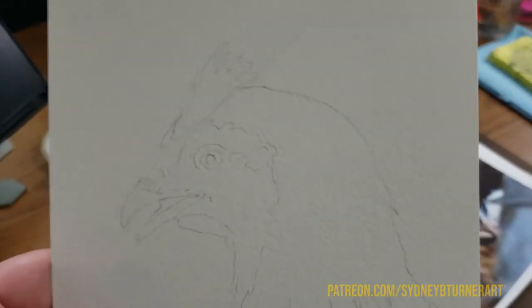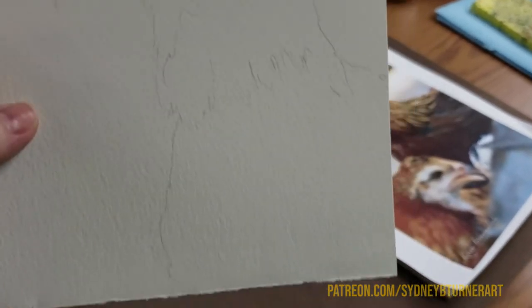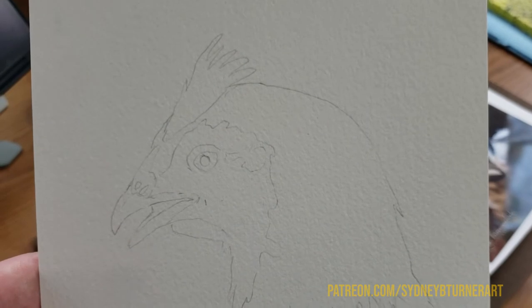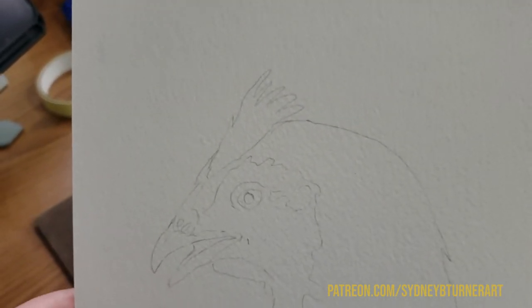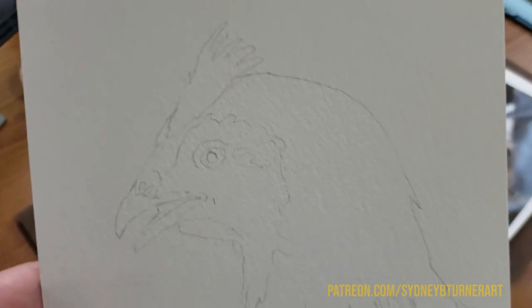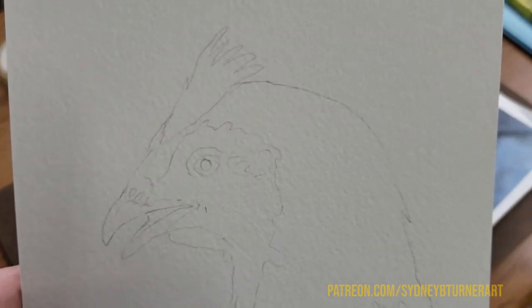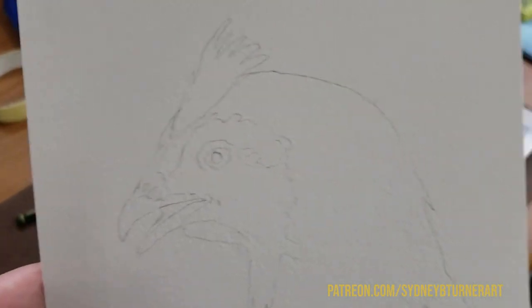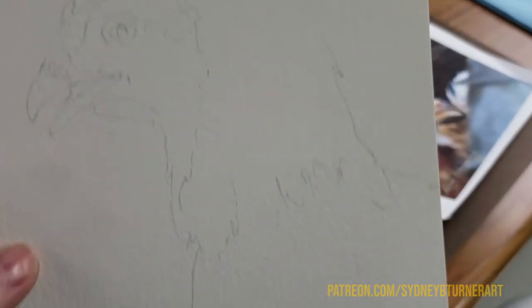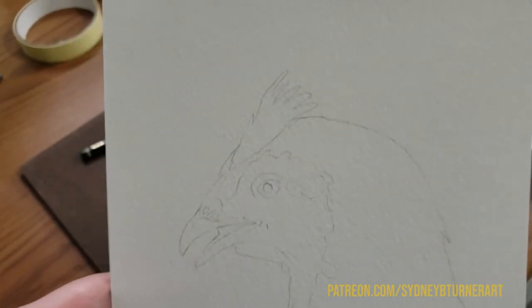As you'll notice on my sketch — I know it's probably a little faint because of the pencil — I don't actually draw every single feather or every single detail of the animal or subject that I'm painting. The reason is that a lot of the sketch is going to get covered up. I do leave some marks showing in my final paintings and that's a personal preference, but since I know I'm going to cover most of it up anyway, I don't go super into the details because that's saved for the painting process.